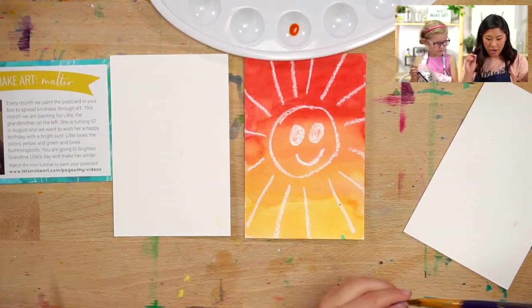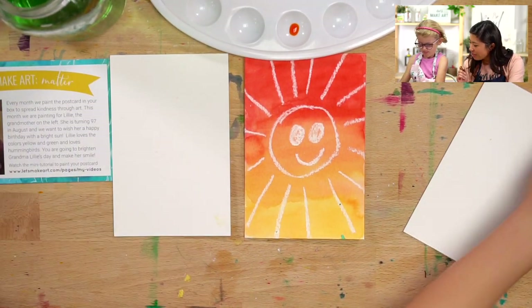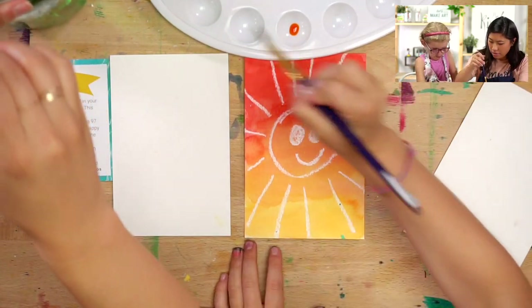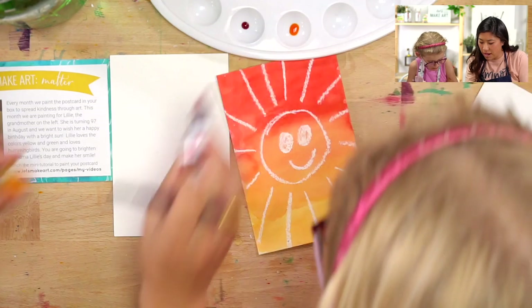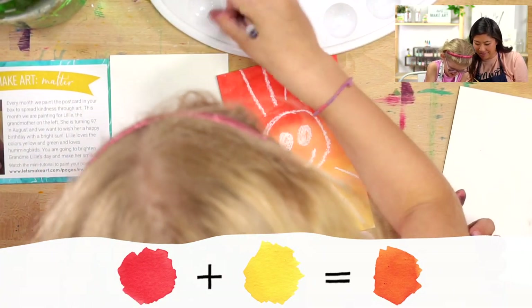Next step: grab your brush and your water and pick any color that you want to paint. What color do you want to paint with, Lou? First I want to do orange, then red. So to make orange, let's mix some orange — you mix red and yellow together. Mix, mix, mix, mix — you mix it together and it makes orange.